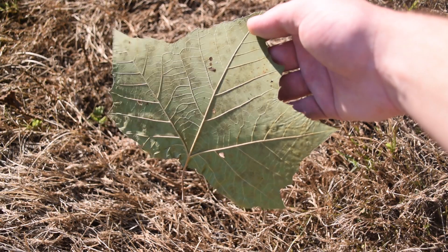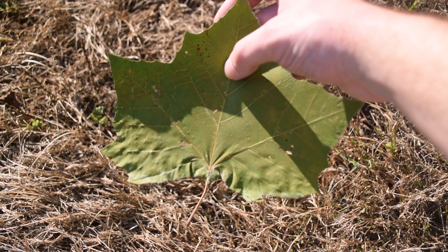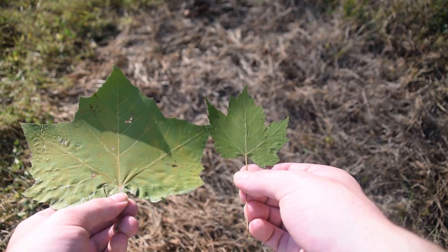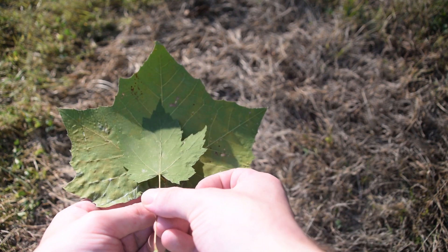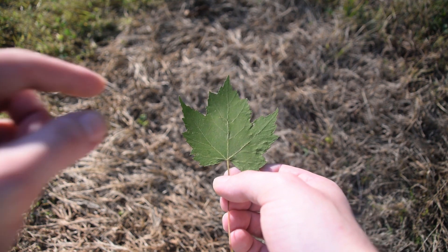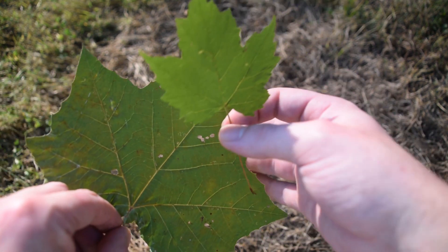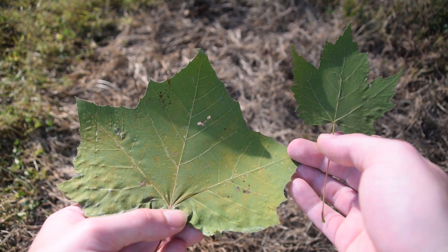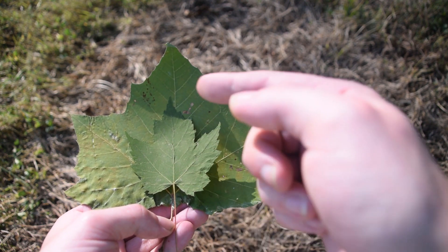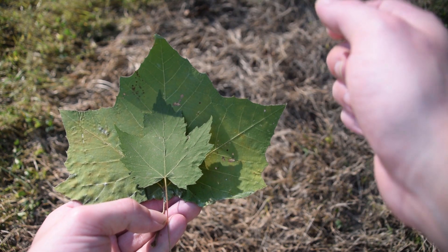Some people confuse sycamore leaves with maple leaves, and I can see how — they do typically have five to seven lobes. But there is a big difference. If we look very closely at the lobes of the maple leaf, we can see how much more deeply incised the lobes are on the maple leaf compared to the broader divisions on the sycamore leaf. The size difference and the deepness of incision on the lobes is a big determining factor.